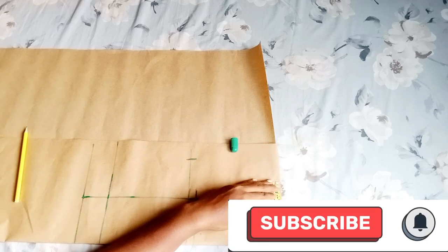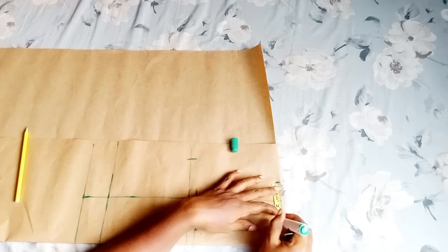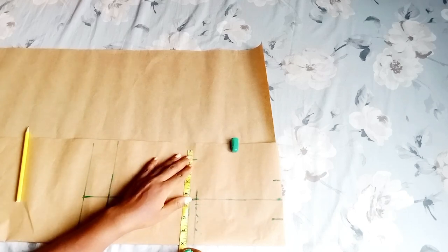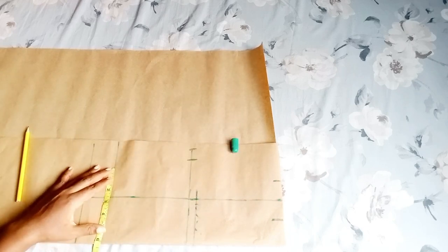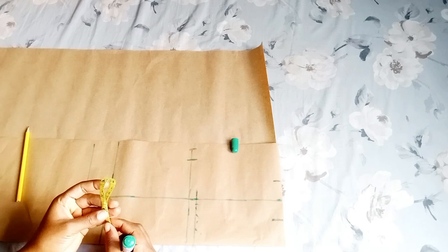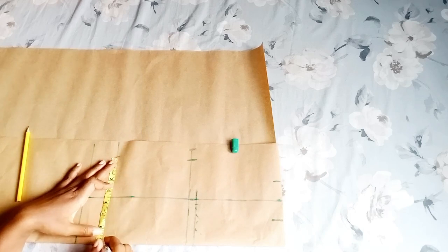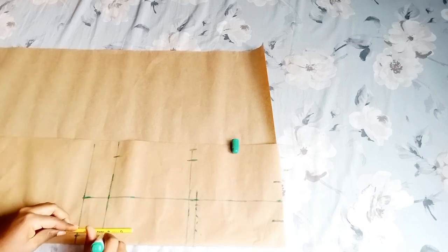For this waist, the waist is 6.5 inches, so you're going to mark three inches to one side and three inches to the other side — that's from the center of the hip, so that all measurements will be at the center. For the lap, the lap divided by two is 17 inches — that's what I marked. Then for the ankle, I also divided the ankle into two: one half to one side and the other half to the other side. When you look at it, you see that all measurements are sitting on the center of the hip.